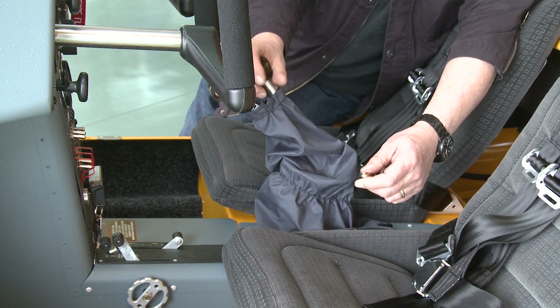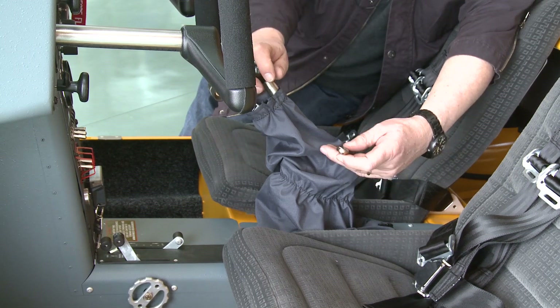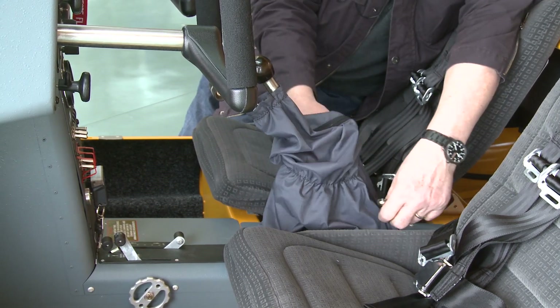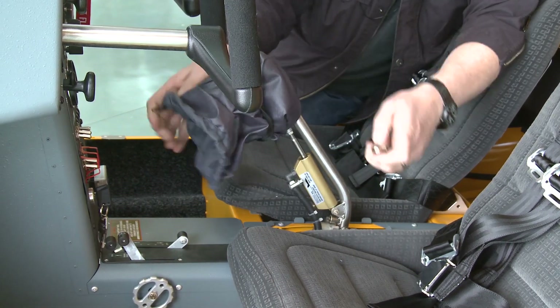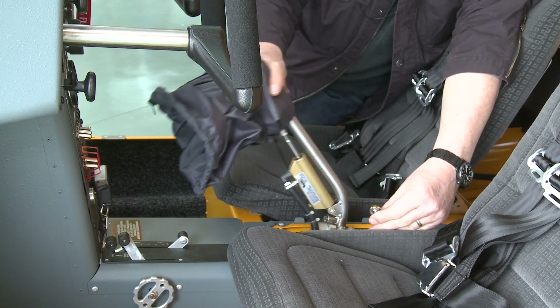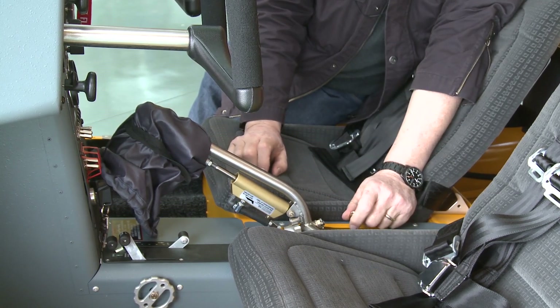A further bonus is that the rudder pedals on both sides of the aircraft remain operative even though this is connected up. It's a very simple process — maybe takes 10 minutes or so to change this system. It's just a case of putting this little lever in here and the use of two bolts and split pins to do so.